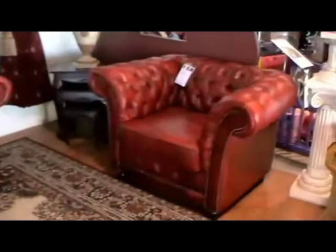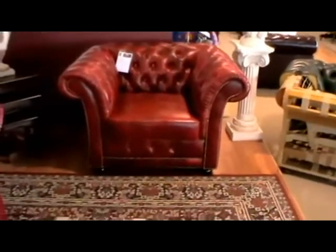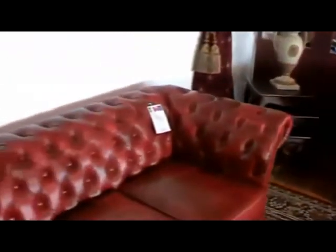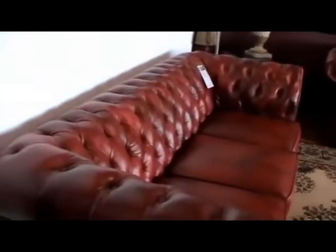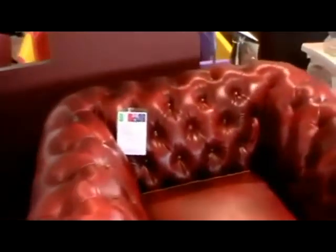Now we look at the tub chair of the Alexandria — again, the same fluted arms on both sides, a single panel button on the bottom, and some studding. Also, if we can get from this angle, even though it's a low-back Chesterfield, it is actually about five centimetres higher in the back than the English-style Chesterfields. So you will find it a little bit higher when you sit down for your back, but nothing over-extraordinary. The tub chair also has nice extra-high back arms.